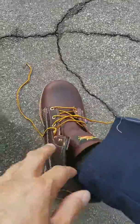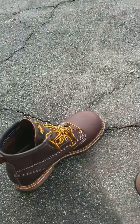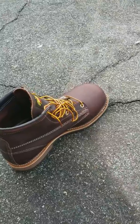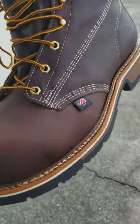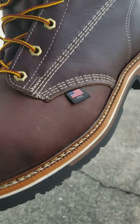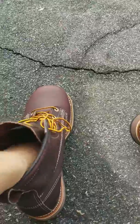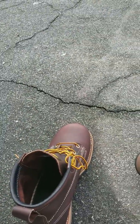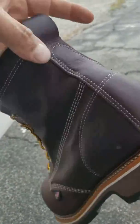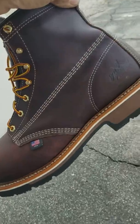I'm expecting these to get dirty and oily, but who cares — they're for work and it's a tax write-off. Wanted to share that with you guys. For those of you buying cheap work boots at Walmart for like $45, you should give these a try. Keep the jobs here in America. You guys have a great day!